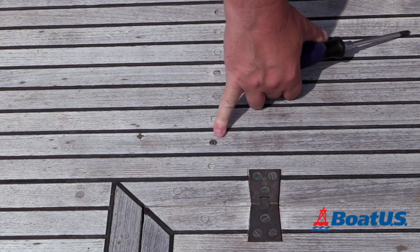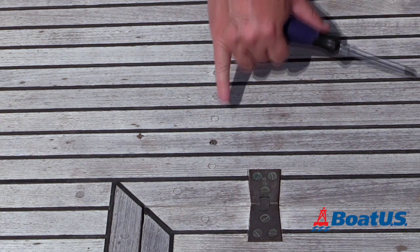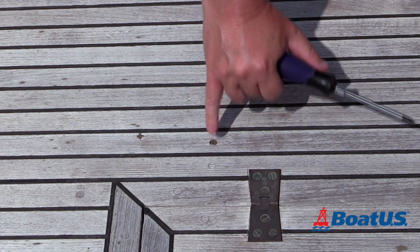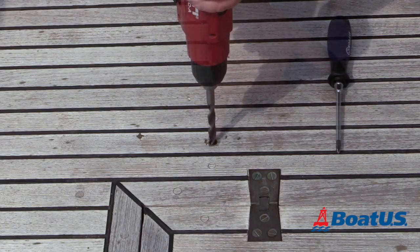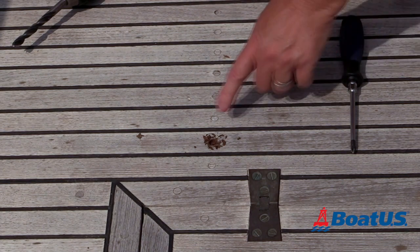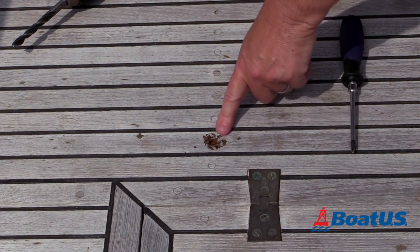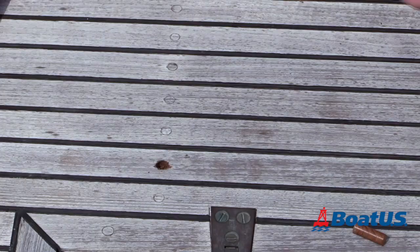There isn't really enough depth here for me to put a bung in on top because the deck's worn down a little bit. So the first thing I'm going to do is remove the screw and then drill the deck a little bit deeper — I've just gone in about another eighth. Now I can see the sawdust, and I'm just going to clean the hole out, put the screw back in, and then we can re-bung it.